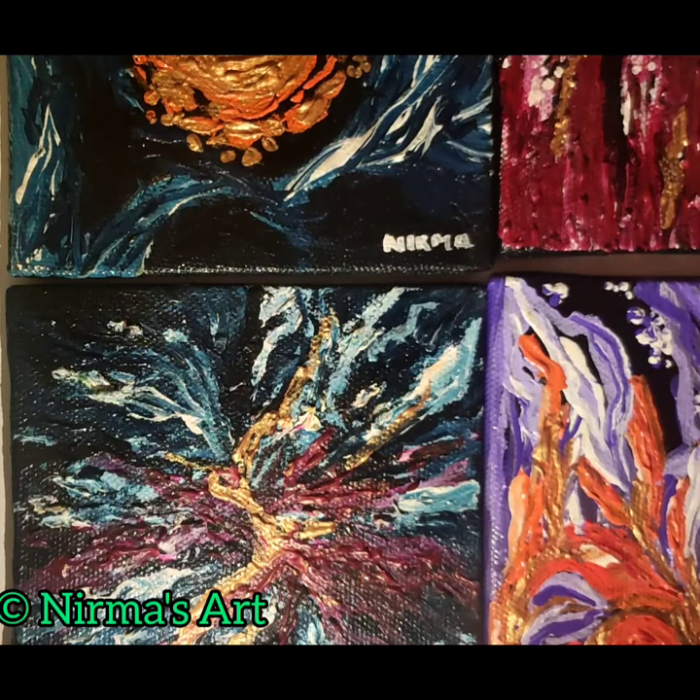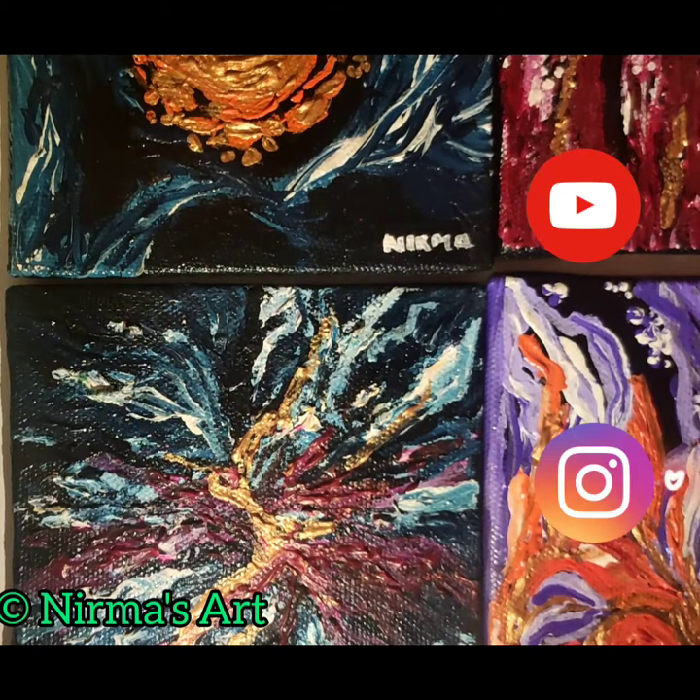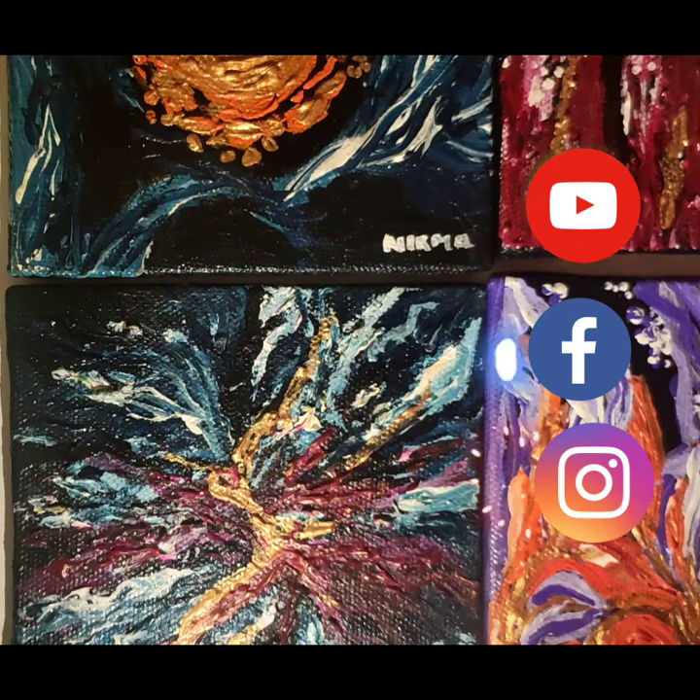Thanks for watching! If you're new to the channel, please subscribe, and also follow on Instagram and Facebook.